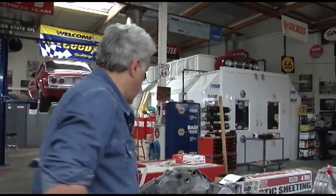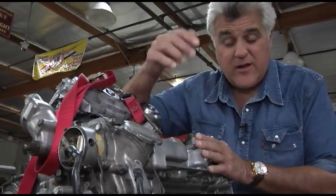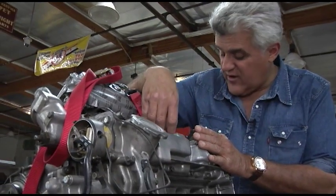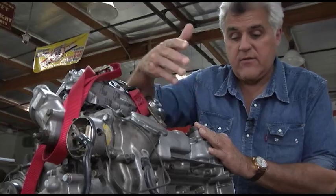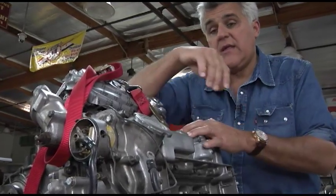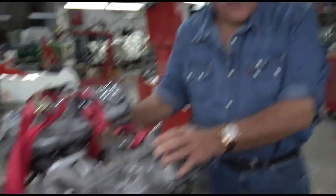The engine itself — 600 cc's, revs to 9,500. 9,500 is the red line, and the thing will go 11,000. Don't forget, this is 1964. So it's great fun to drive — it just screams. Nothing happens under seven grand. The cool thing is it's all roller bearings, so there's no oil pressure gauge because it's a roller bearing, needle bearing bottom end on it. The only other thing that had needle roller bearings like that was the Porsche flat-fours. It's pretty cool, pretty sophisticated — a great combination of motorcycle and automotive technology.